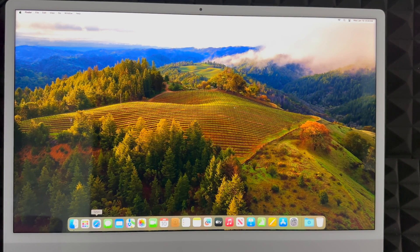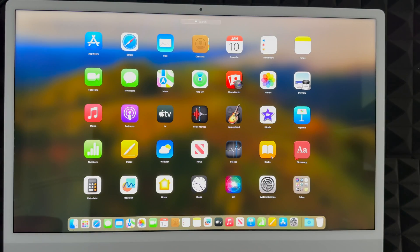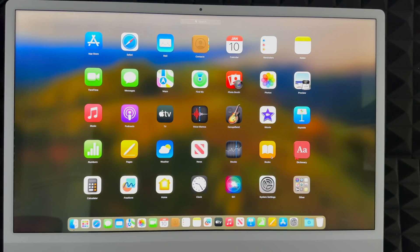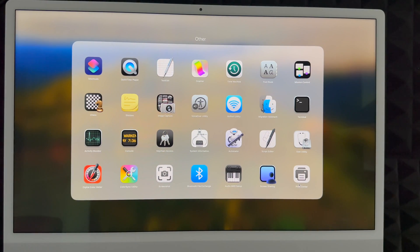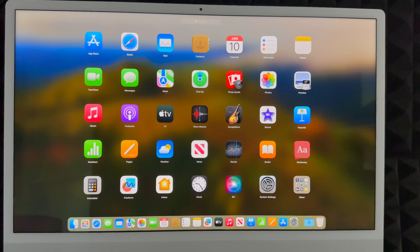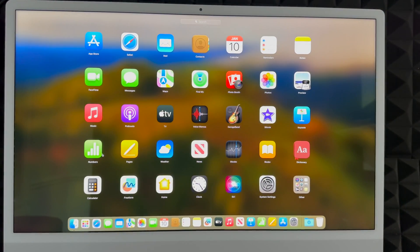The default apps will be in the Dock at the bottom. Let me show you what you get. These are the default apps that come immediately on your Mac. You don't get Microsoft Word, and a lot of people ask about Final Cut Pro — you don't get that either, but you do get iMovie, which is very similar. You also get GarageBand, Apple TV, Pages (like Microsoft Word), Numbers (like Excel), and Keynote (like PowerPoint). Those are the main ones you should know about.